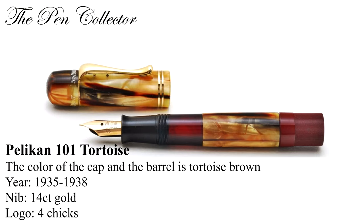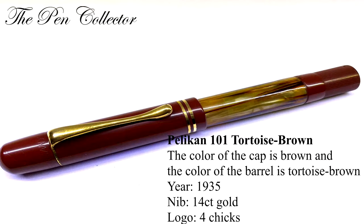The 101 turk color was produced from 1935 till 1938, with a 14 karat gold nib and the logo with four cheeks. There is also the turkish brown model from 1935, with a 14 karat gold nib and the logo of four cheeks. The cap color was brown.